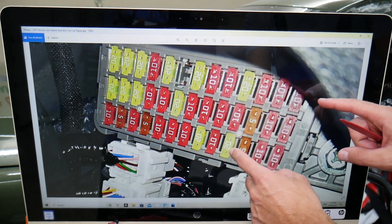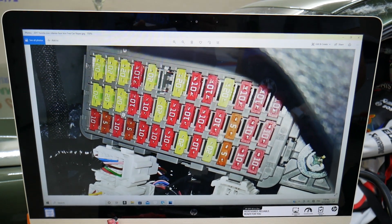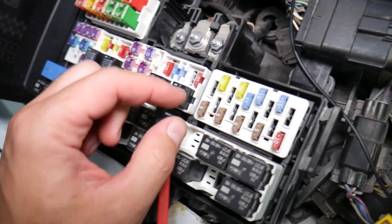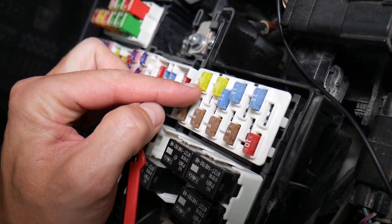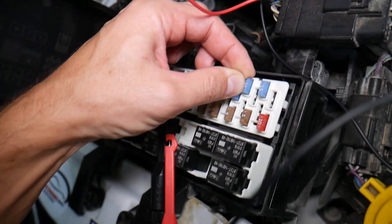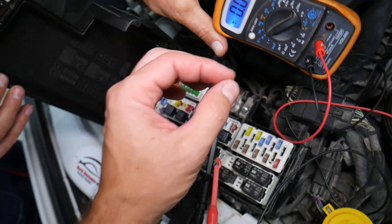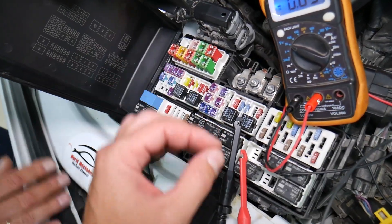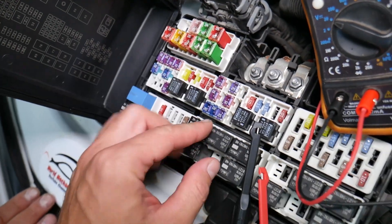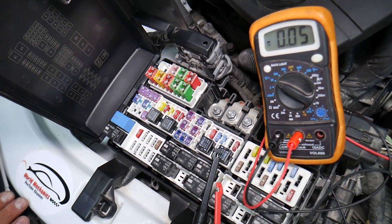Before we explain which fuses to check, let's explain why it's important to test fuses and relays. Fuses are not often visibly burned — sometimes they may seem perfectly fine. You think it's a good fuse, put it back in, and end up spending money and time on parts and problems that don't exist, when all you have to do is test your fuse, find out it's bad, and replace it. We'll put a link in the description to a video on how to test fuses and relays.